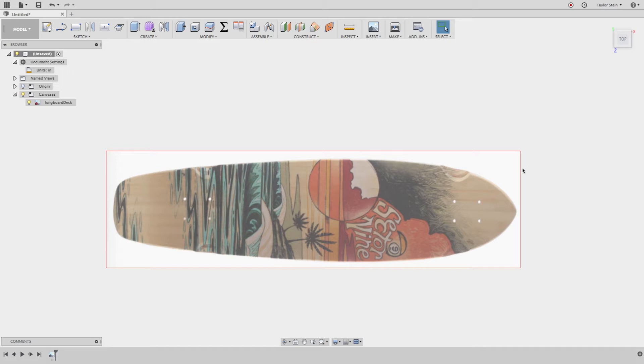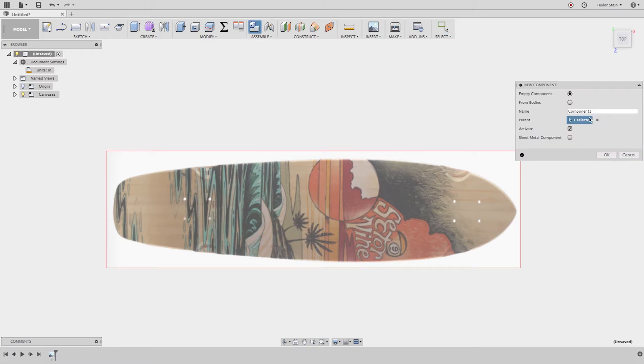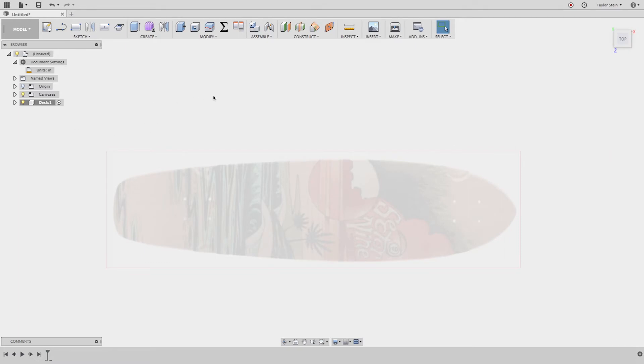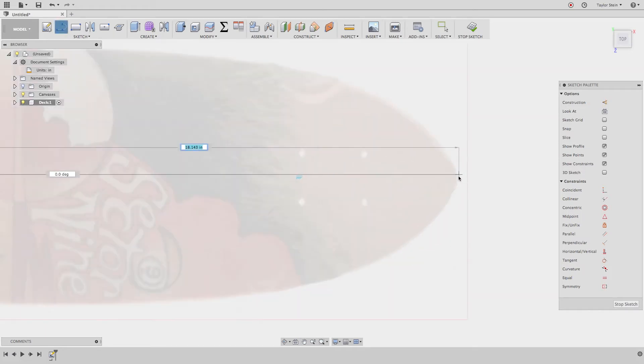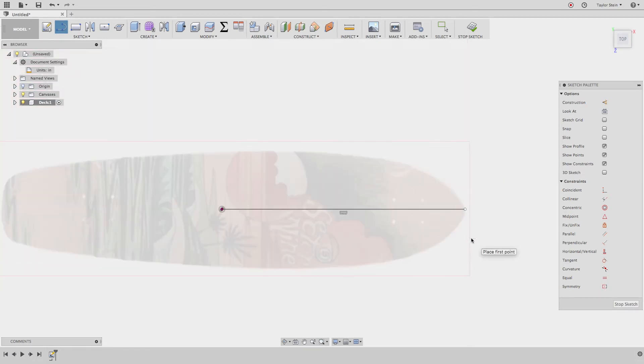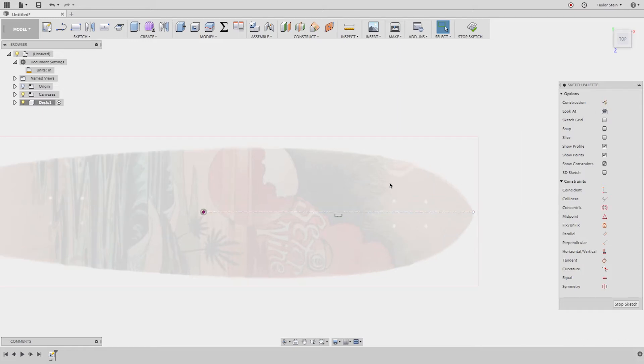Next, let's create a quick mock-up of the skateboard deck, and then after that we'll model the actual bash guard. I'll create a new component by clicking this button, call it 'deck', and hit OK. This helps categorize everything and keep it tidy in our Fusion design. I'll create a new sketch on this plane and draw a line from the origin straight out to the end of the board. I'll select it and choose Construction to turn it into a dashed reference line.